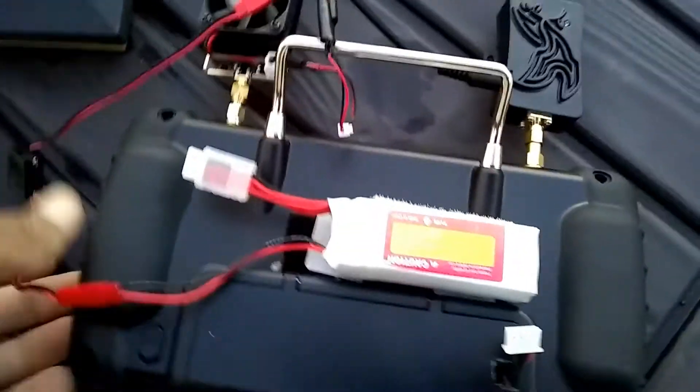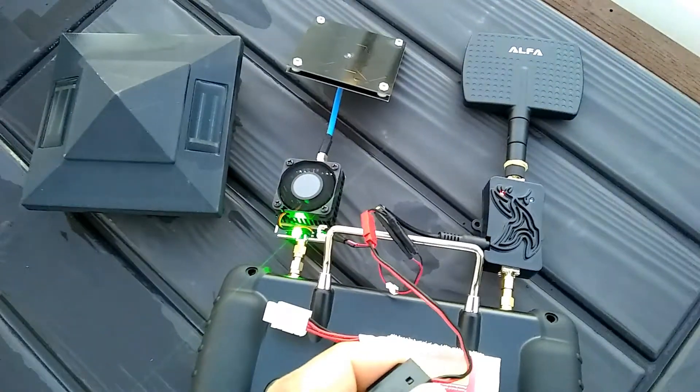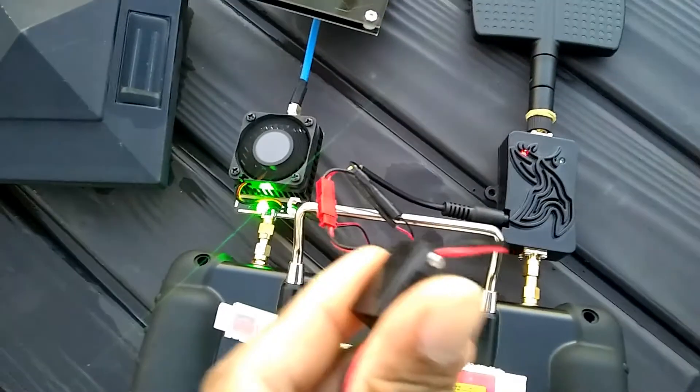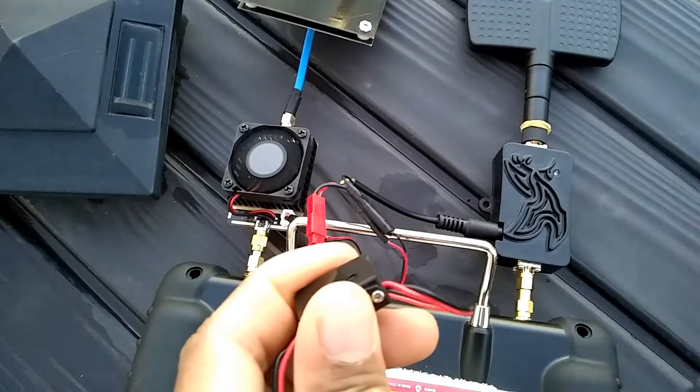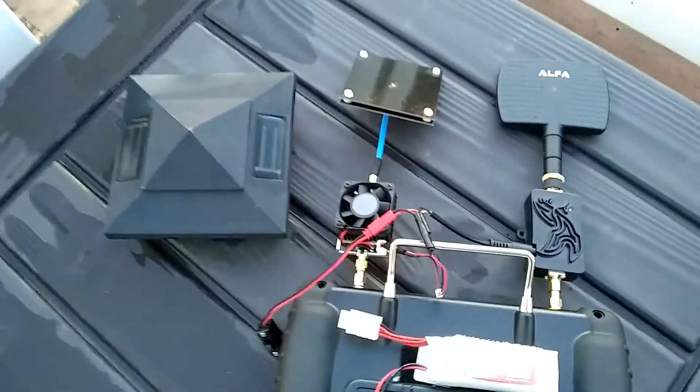Anyway, this is my hookup right here. I got a battery from Banggood and a switch with it, so you can see it controls everything. When I switch it on, easy access. It's running off a 3S — a three cell battery.